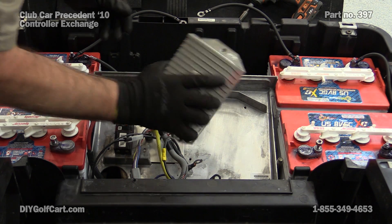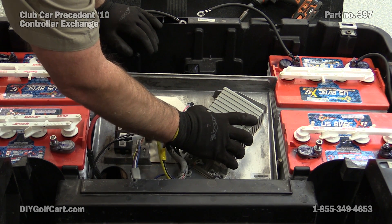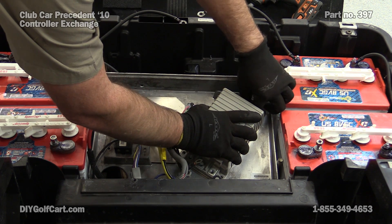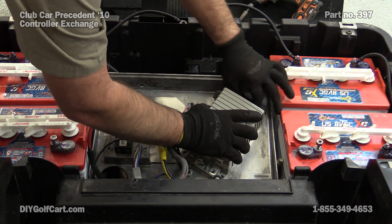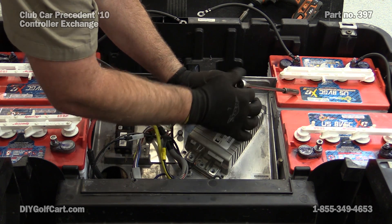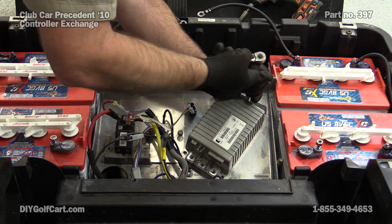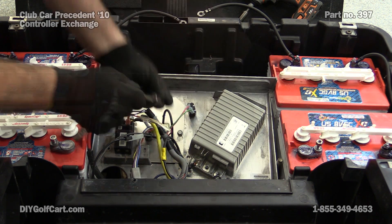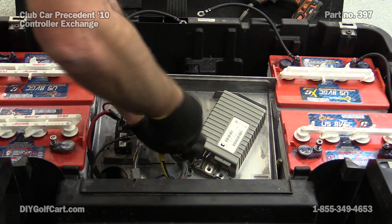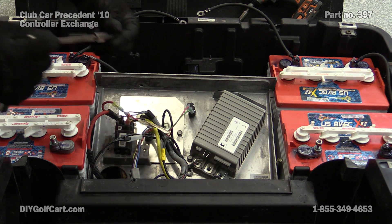Okay, we've got our controller back — it's nice and clean. So what we're going to do is just go ahead and remount it. As with all of them, make sure you just get them all in a little bit, but never tighten one down before you get all of them in.